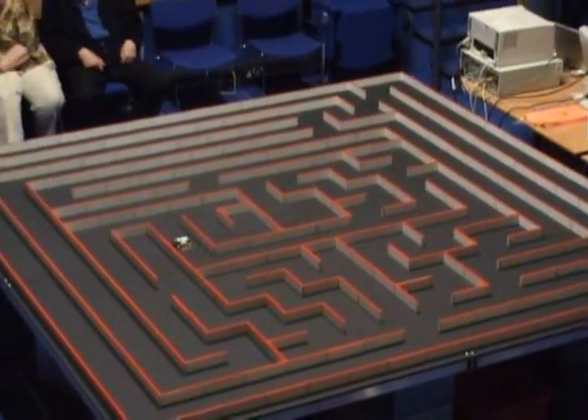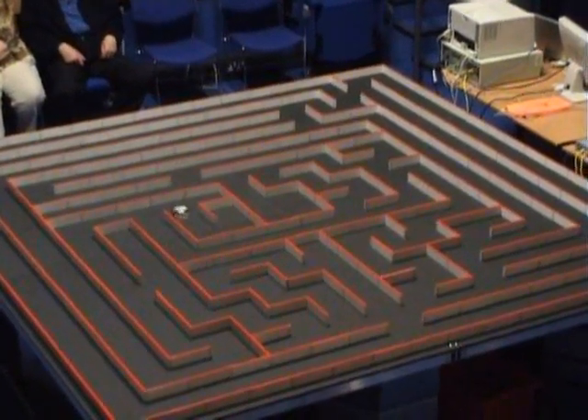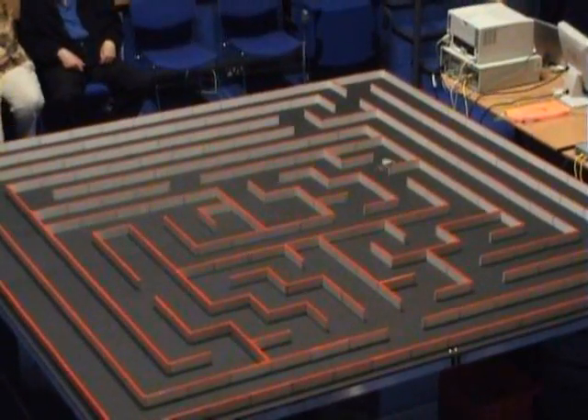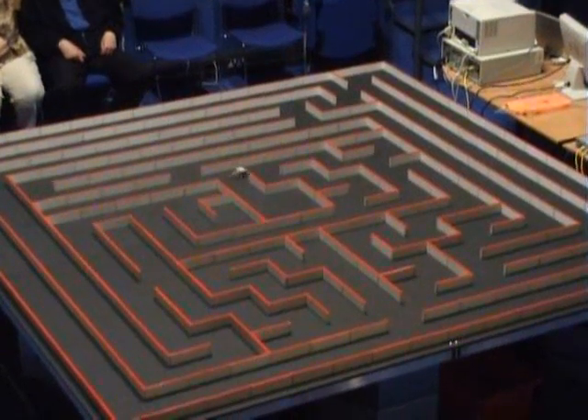Derek explained that it does some smooth turns, but then it reverts to doing hesitant turns on the principle that too many smooth turns are likely to confuse it. Is it difficult to guide a mouse?